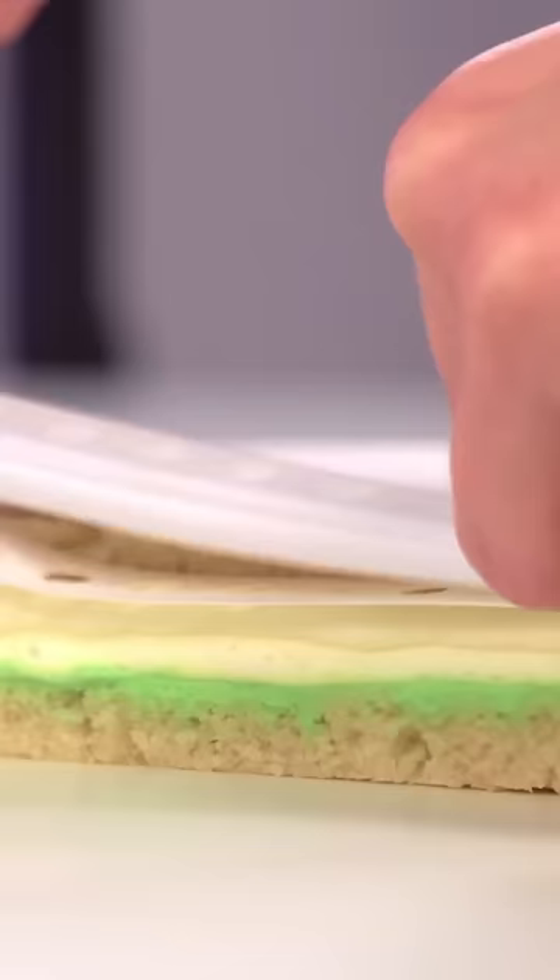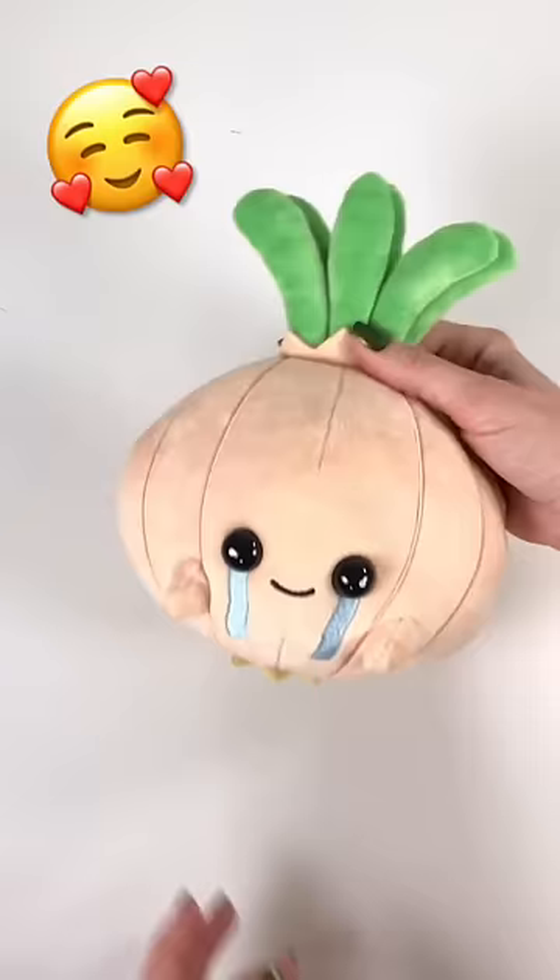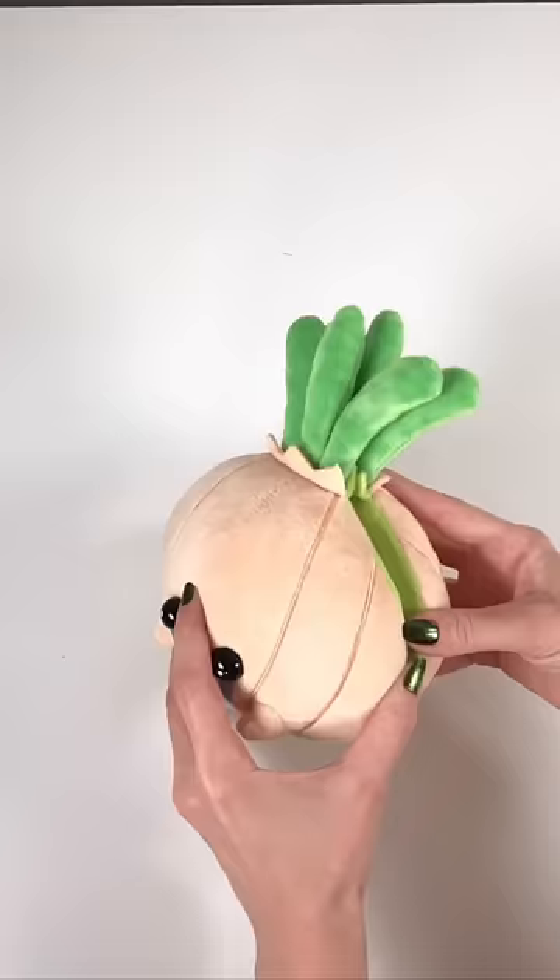But the best part about this plushie isn't that it's absolutely adorable — that's the second best part. The best part of this plushie is that it's not even an onion. Because it's a cake.